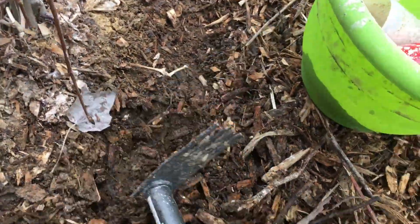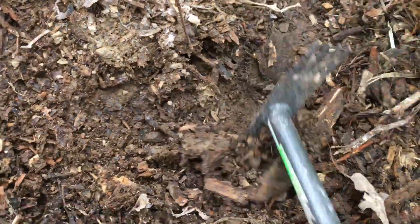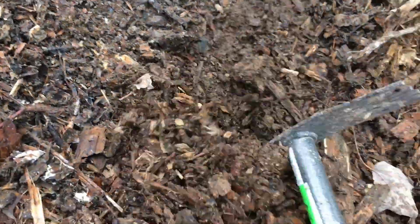I'm being very careful here not to damage my worms. Worms are really, really, really important here.